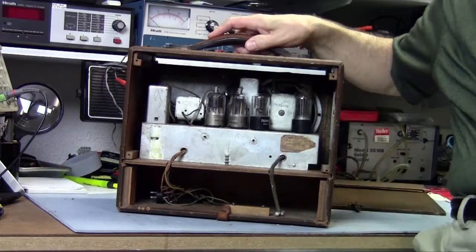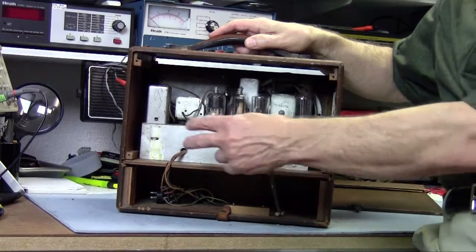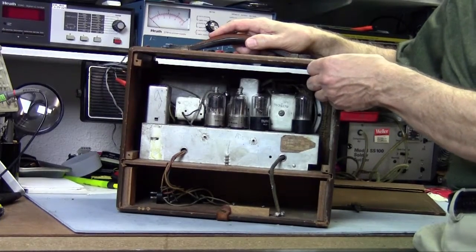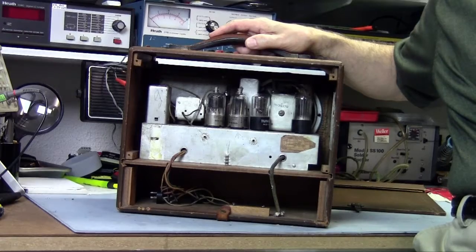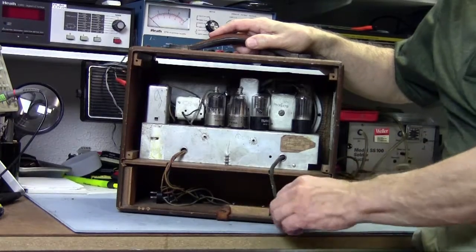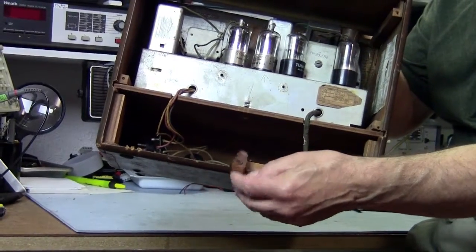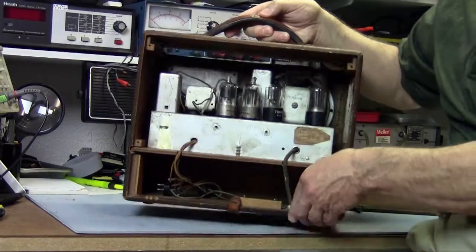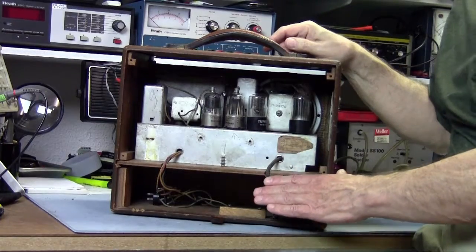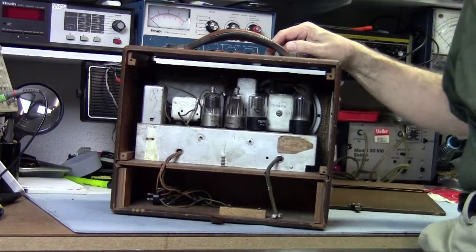I have no idea what the back of this radio looks like. I'm assuming the top portion has some air holes and a vent at the top — that's the way most radios I've looked at are. At the bottom is where the batteries go. There's a little leather strap with a clip that is supposed to hold a door down, and I'm assuming there was a fabric door you could lift to change the batteries without getting into the radio itself.